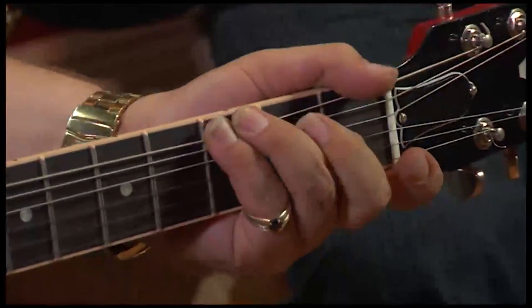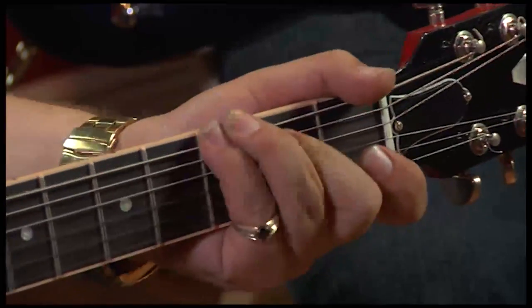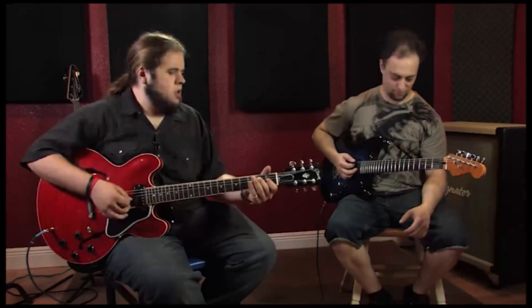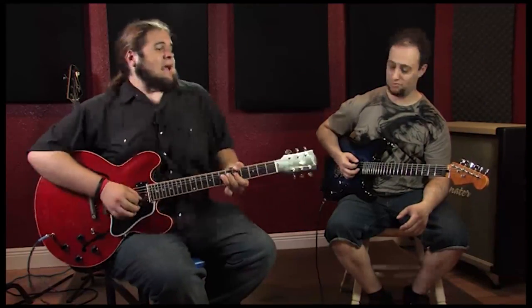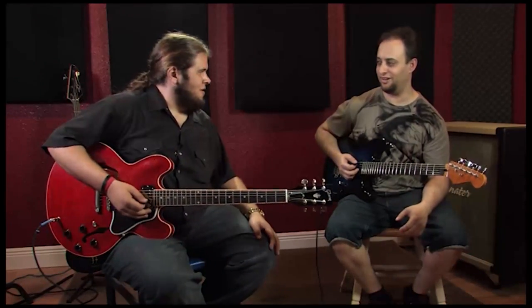That's more southern rock. That's how it makes a Lydian lick.